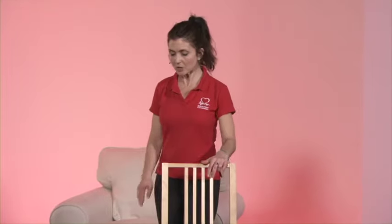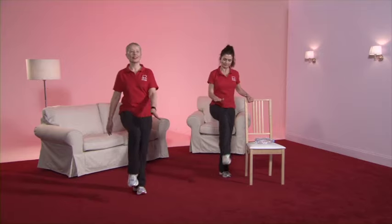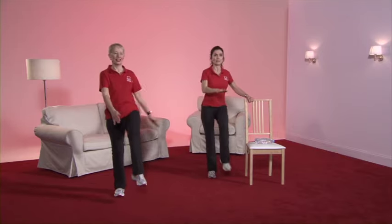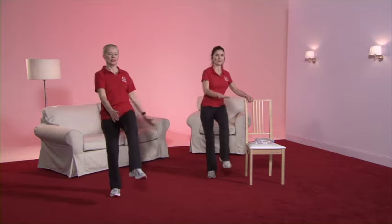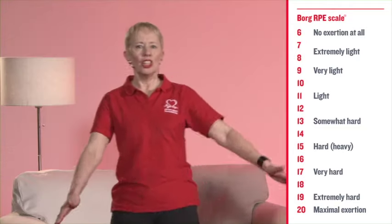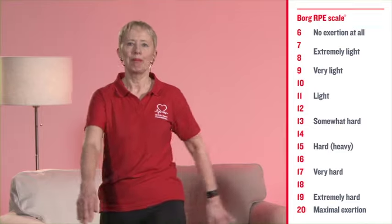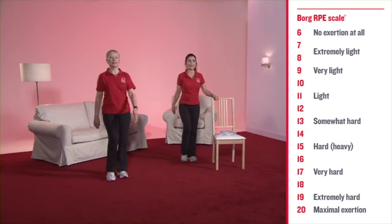Our next exercise is the knee raise. Coming to the side of the chair, just picking up the knee — no higher than hip height. Adding a slight bend on the support leg if you wish. If you feel you're able, bring in a slight arm movement. Keep that posture good, tummy muscles nice and tight, pulling up from the very top of the head. Feeling a bit tired, so taking it back to the toe tap but still moving the arms. And back to your march. If you've been asked to record your heart rate or your RPE, please do so now.